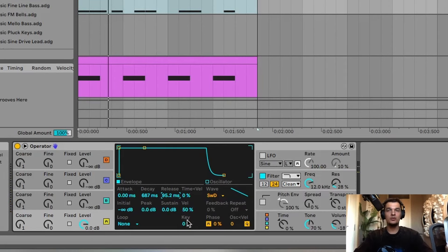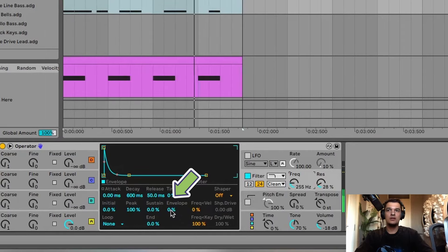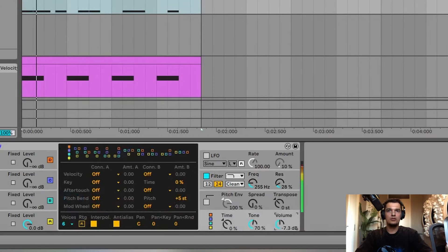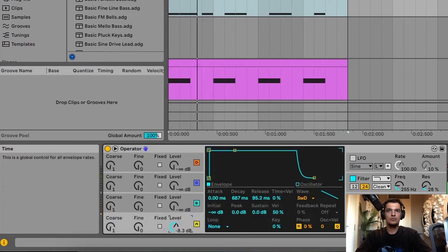I'm going to set the decay and the release. I think this is good. Now we're going to go into the most important part, which is the filter. We're gonna set this to around 200 Hertz, and now we have to make sure that we set the envelope to around 50%.